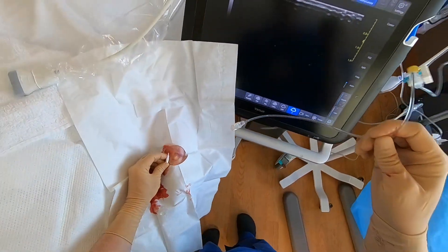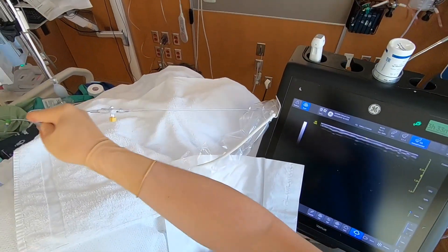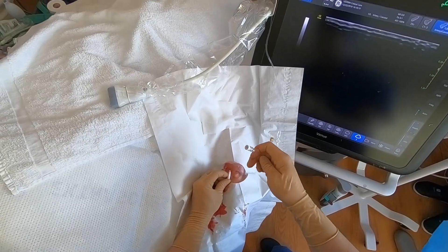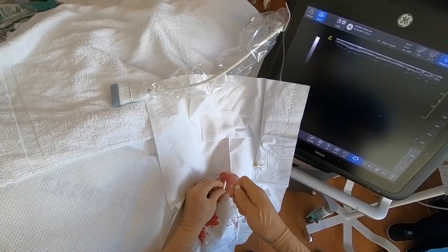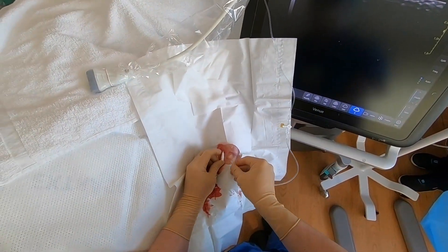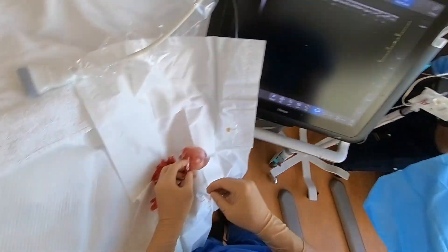Most often at this point you would attach the transducer, which will allow you to confirm placement by showing an arterial waveform and also cover it so you don't bleed out. An alternative would be to put some kind of cap over the catheter, which makes it easier to suture, but in this case we're going with the transducer. This is usually prepared by the bedside nurse, and this is potentially a time when the procedure becomes somewhat semi-sterile depending on how clean they kept the tubing — that is generally considered okay, as nothing else is going into the patient at this point. You should now see an arterial waveform on the monitor.